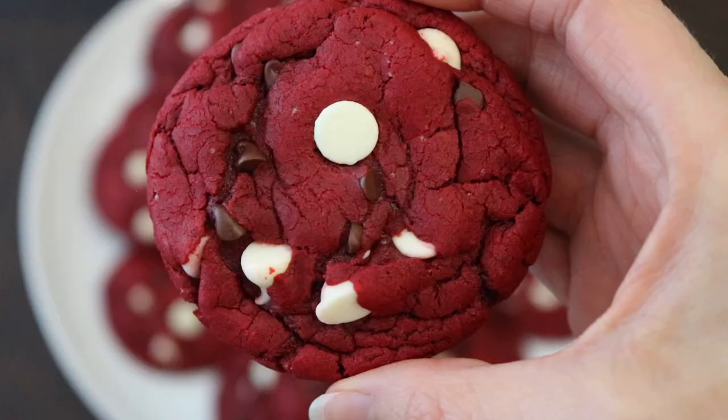Hey everyone, welcome back to my channel! I'm Cara from kindlyunspoken.com and today we're going to be making red velvet cake mix cookies. These cookies are so delicious, easy to make with just four ingredients, and you're going to love them for Valentine's or for the holidays. If you like this video, don't forget to give it a thumbs up and subscribe for weekly recipe content. Let's dive right into the recipe!